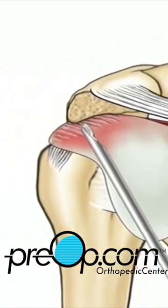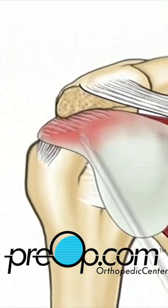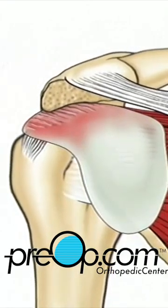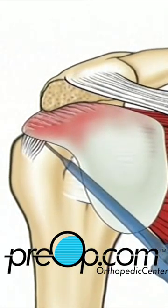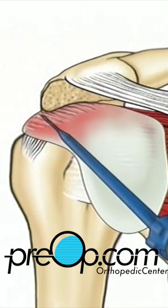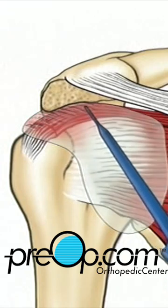Under the deltoid muscle lies the bursa, a protective sack that prevents the rotator cuff tendons and the shoulder muscles from rubbing against each other. Using a shaving instrument, your doctor will cut away the bursa to gain access to the damaged tendons.